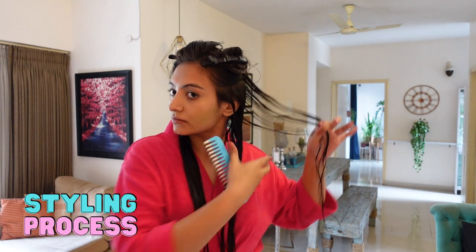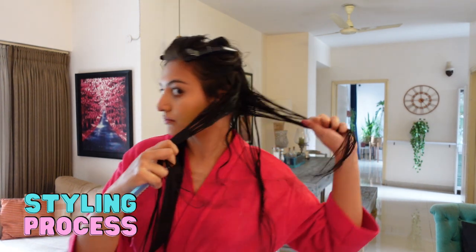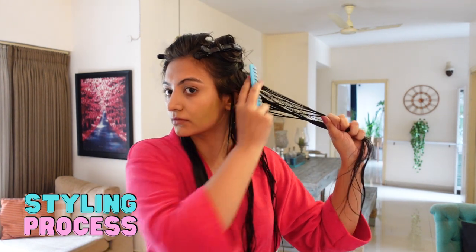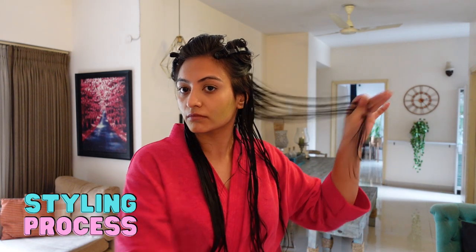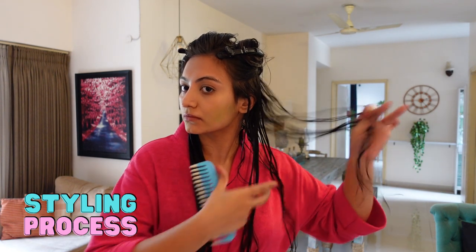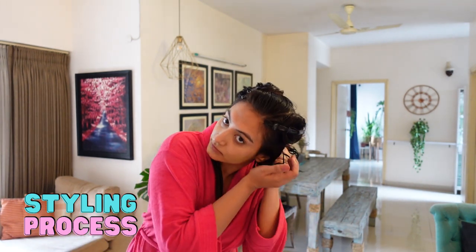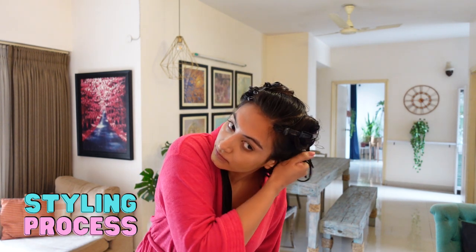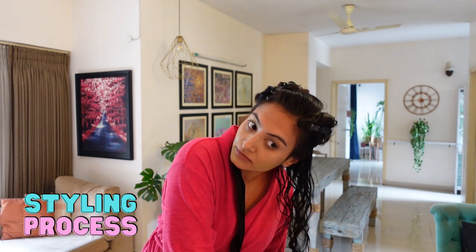I'll shake and then release. Once I'm done styling one entire section, I'll spritz my hair down with water and then start scrunching. I'm going to check for that squishing sound — if you don't get that sound it means your hair might not be wet enough. This is one possible cause for frizz.